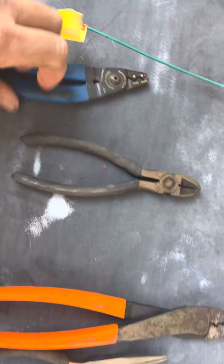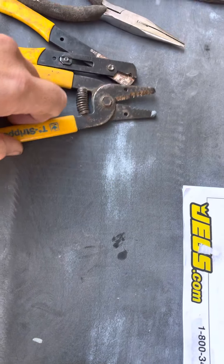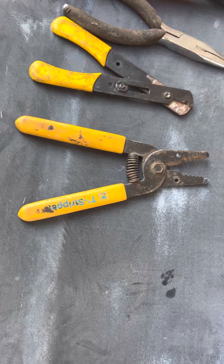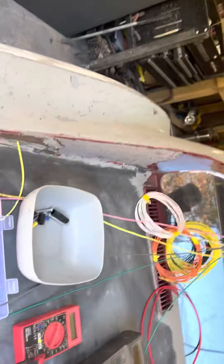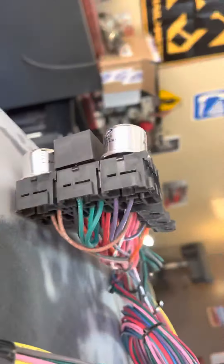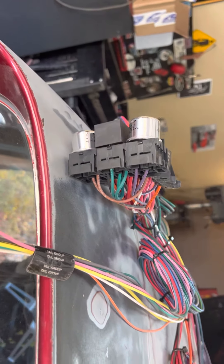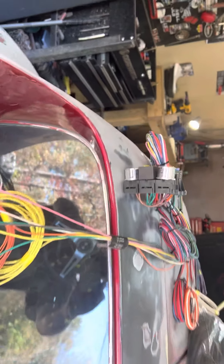I've got different wire crimpers, cutters, needle noses, and some strippers. I did have an automatic stripper which is pretty cool but I can't find it. There's not a lot of stripping involved with this except for the ends where different connectors need to go on. It's already connected to the back of the fuse box, so you don't have to screw it on the ends onto the fuse box like with Painless wiring I've done in the past — which was terrible.